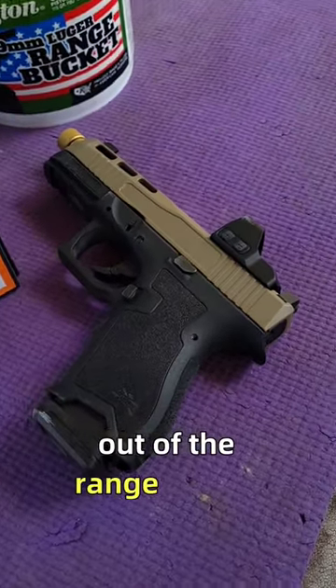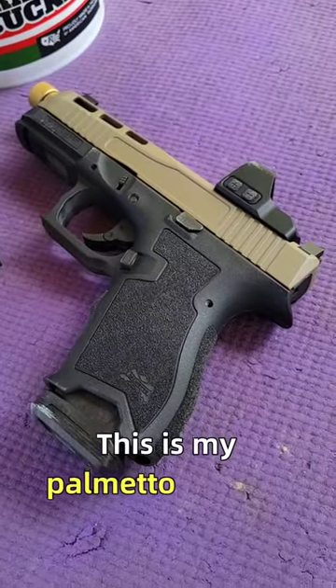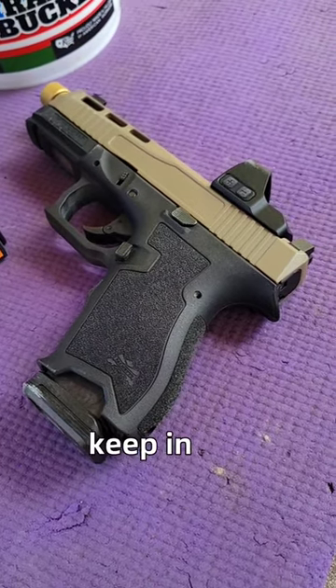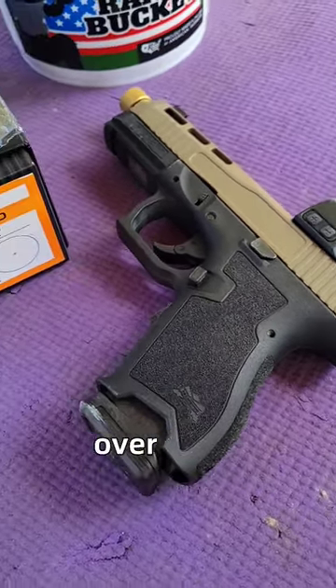All right guys, check this out — out at the range today. This is my Palmetto Dagger. This is one that I keep in my carry rotation. I've got my holster right over here.